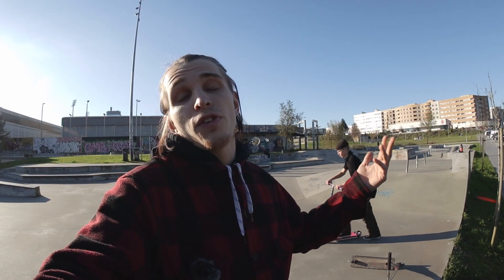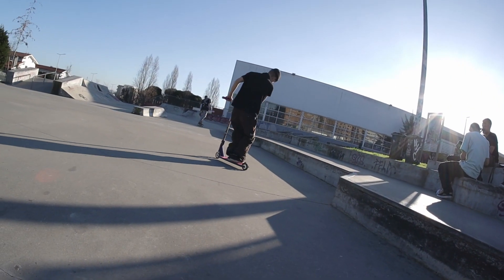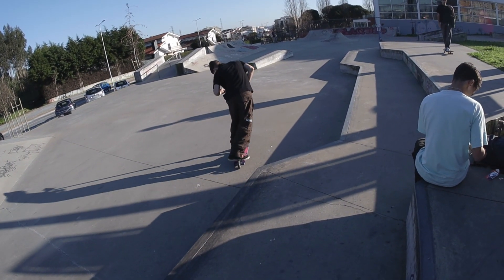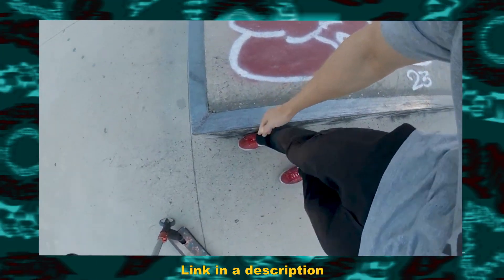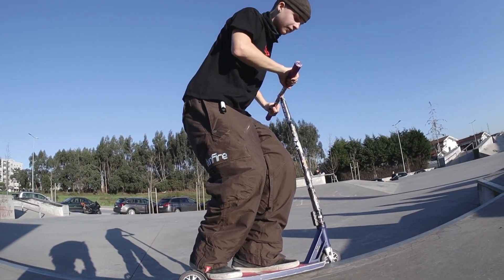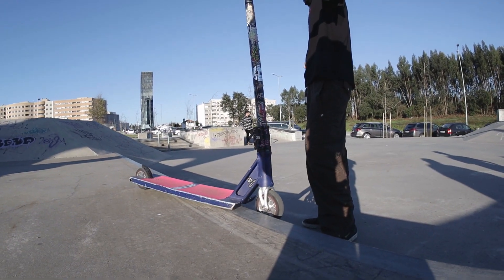The next trick is the smith grind. We usually consider the feeble the go-to beginner grind, but the smith is another grind that's a bit more difficult and most riders associate it with street style. We have full tutorials for both feeble and smith grind on this channel, so check those out. Here I'll give you some extra tips: try jumping on and off the ledge with the smith grind, and choose something not too high so you feel comfortable and get a feel for how the scooter sits in the smith position.